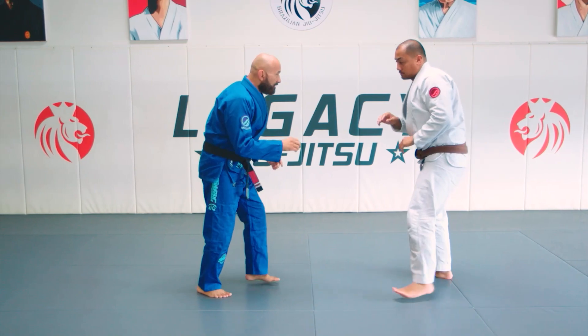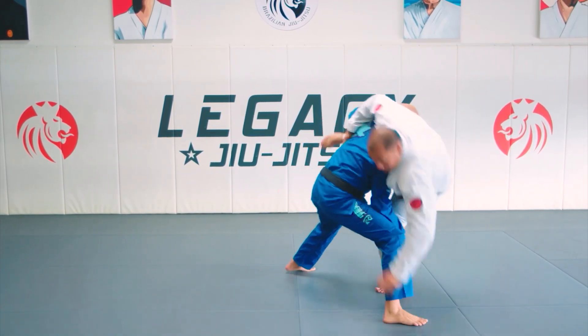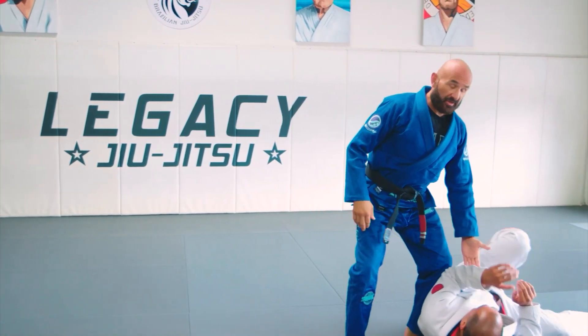One more time in real time. He puts his leg on the outside. Boom. Explode right to knee and belly.